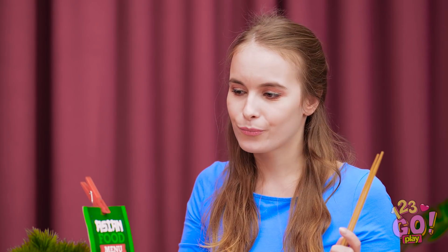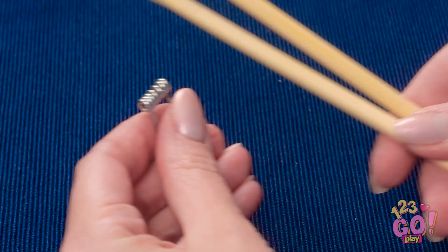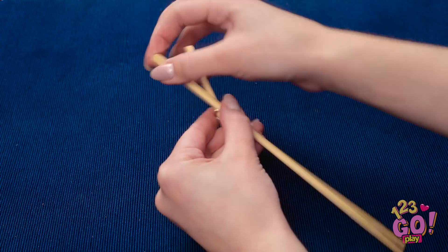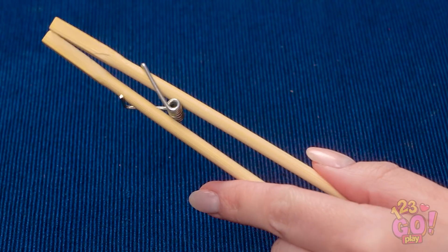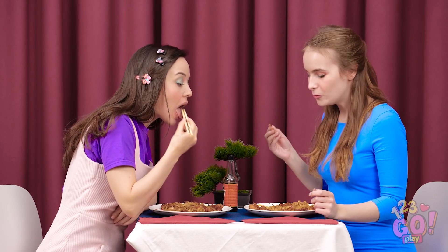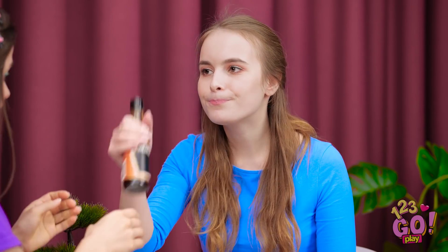Why don't we make things easier on you? This clip is about to change the game! This little metal piece can help hold the sticks together — simply stick them through in the same direction and make sure they're even with each other. It's like a chopstick miracle! Finally! This is good, but it could use some soy sauce! I can't get the lid off! Ugh, I have to do everything around here! Thanks!